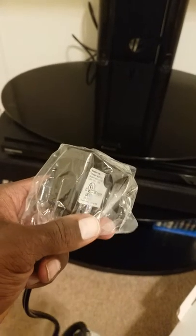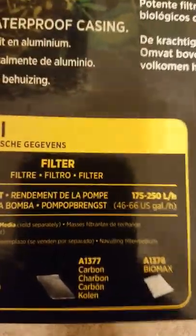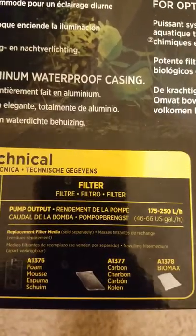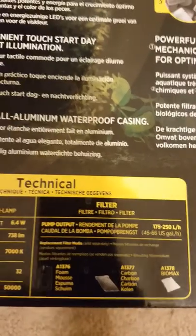So we have a submersible pump here. This is capable of 55 to 60 gallons per hour according to the box — pump output 46 to 66 US gallons per hour. I think that is plenty on the high side for a saltwater tank, but we will see.